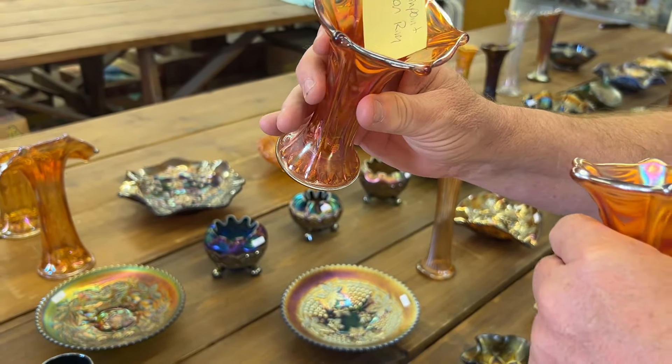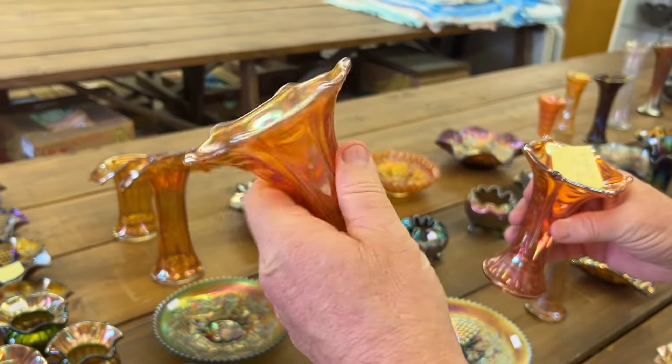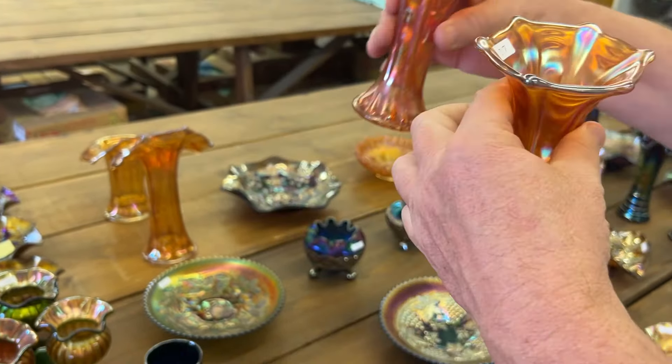Unless there's another one somewhere we're missing. But then there's this one here — it's perfect. Getting them both for one money.